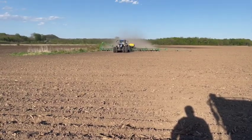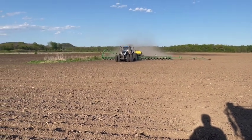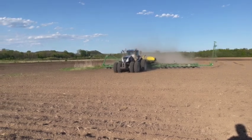Well, got done spraying for the day. Got to give the planter a little government juice, and then that will be it for the day. Thanks for watching.